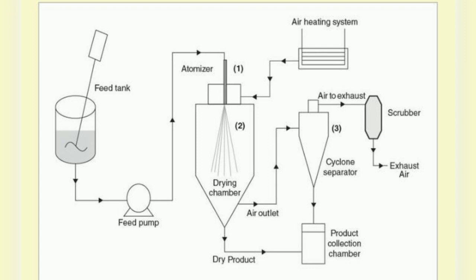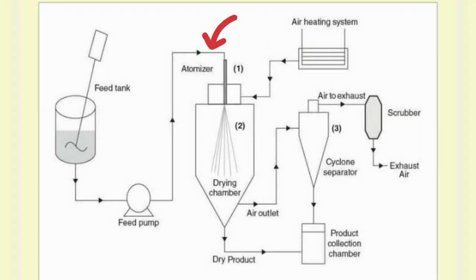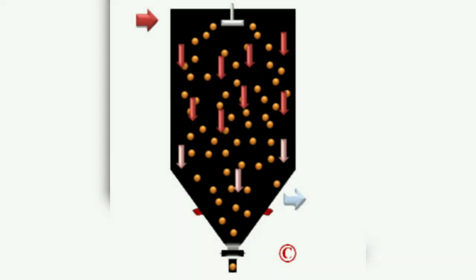Spray drying is one method of making milk powder. A spray dryer takes a liquid stream and separates the solute or suspension as a solid and the solvent into a vapor. The solid is usually collected in a drum or a cyclone. It uses some type of atomizer or spray nozzle to disperse the liquid or slurry into a controlled droplet size spray. Droplet size can range from 20 to 180 microns in diameter depending upon the nozzle.